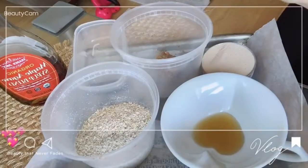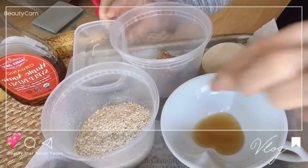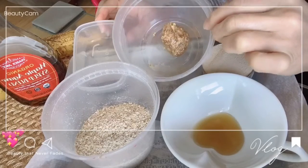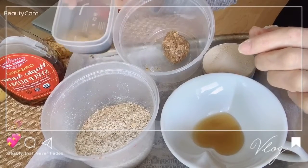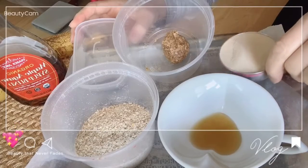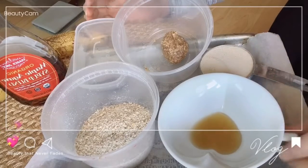First of all, a banana, an orange, a nut butter, a vanilla essence, a protein powder, and a maple syrup.